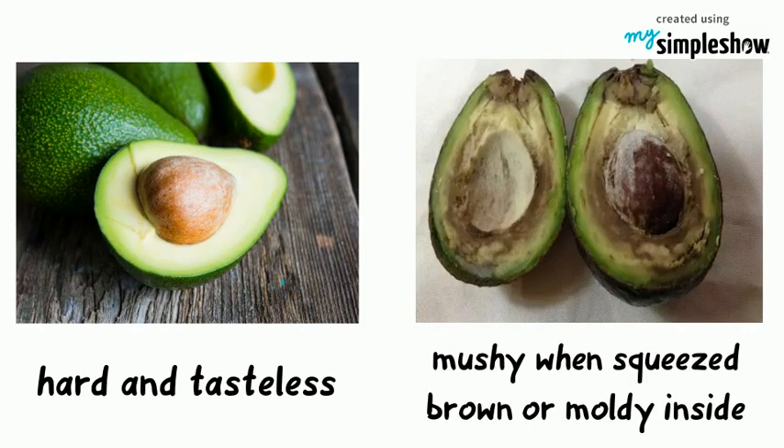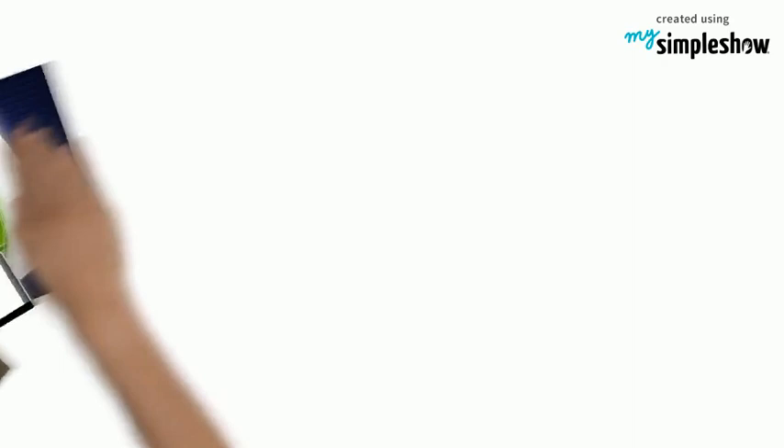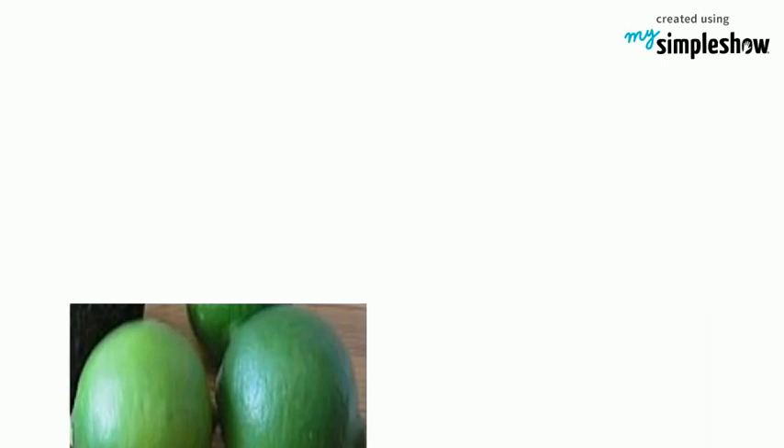For this recipe, you will need the following ingredients. This will serve six people. Three ripe pitted avocados. Two limes. One quarter cup freshly chopped cilantro, plus more for garnish. Half a small, finely chopped white onion. One small minced jalapeño.